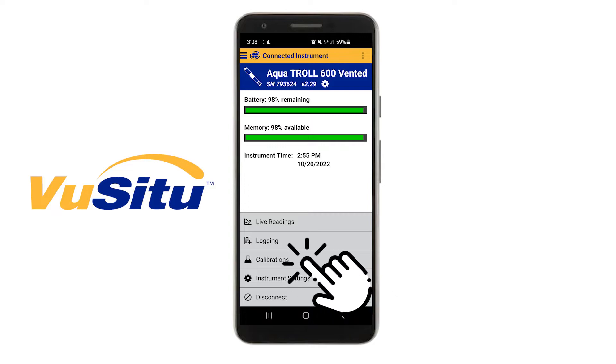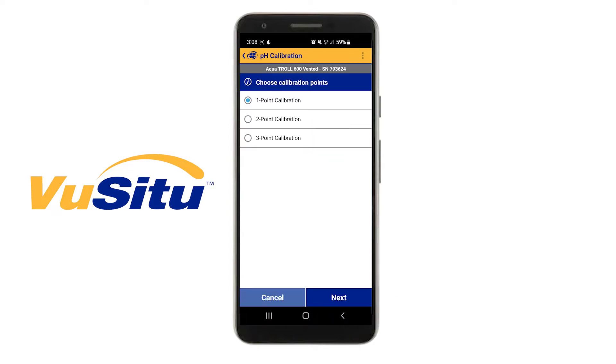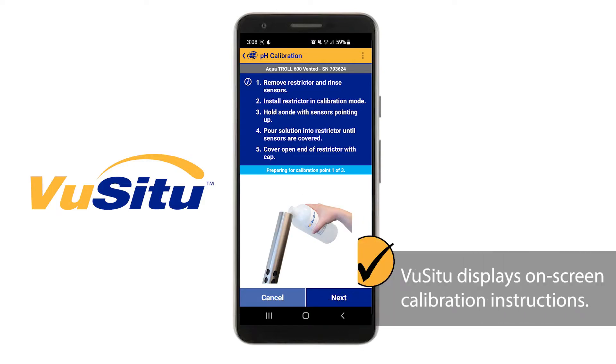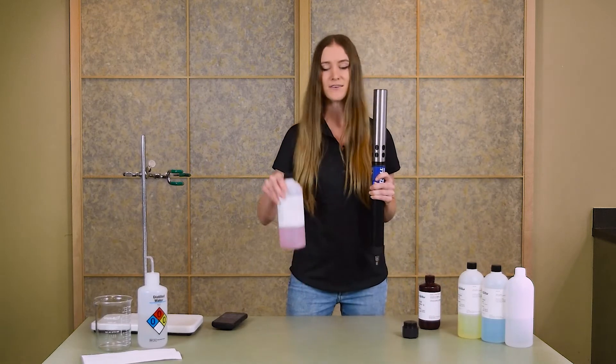Tap Calibrations, then choose pH. VIEW-CTU will allow you to choose how many calibration points you want to perform. Today I'll be doing a three-point calibration. VIEW-CTU will display on-screen instructions that can help walk you through the process if you get stuck. You can perform this calibration in any order. I'll start with the first calibration point of pH 4.